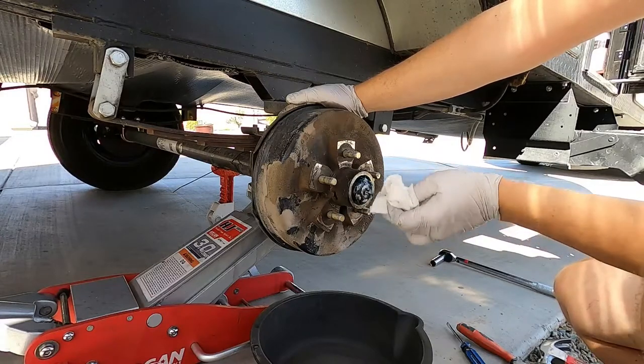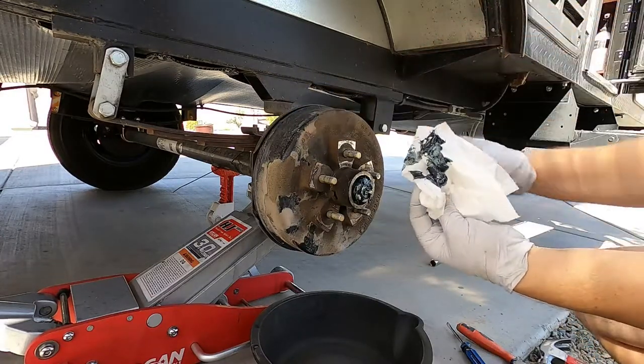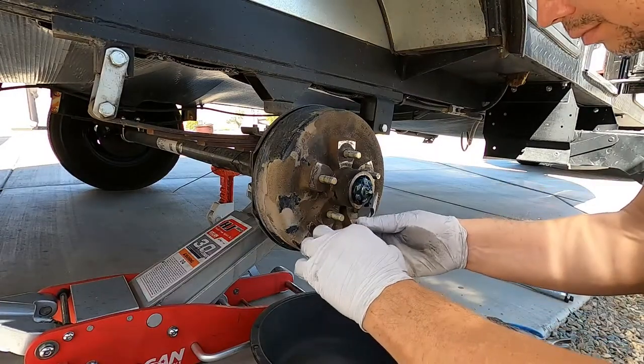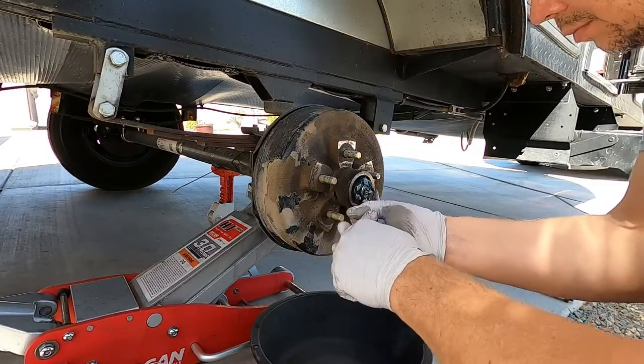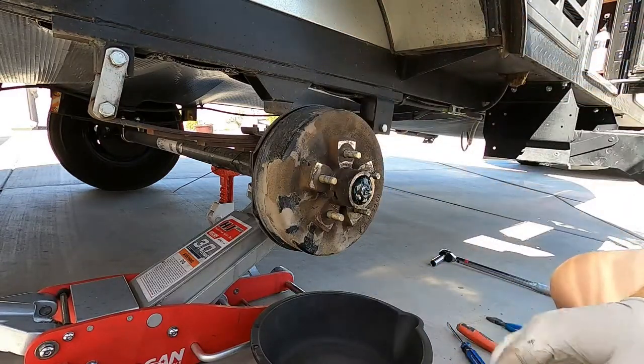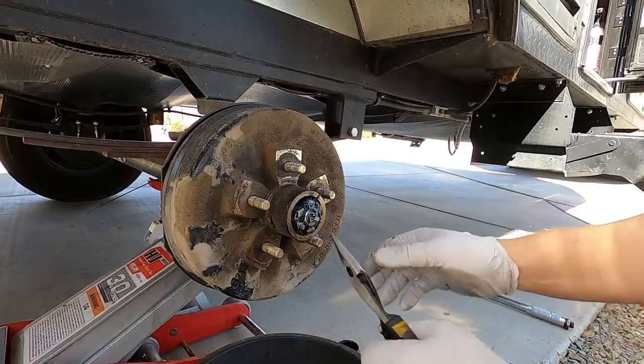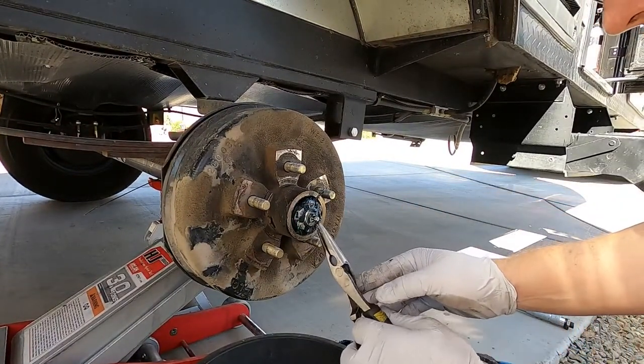This grease had probably been in there about a year, year and a half, two years tops. Now I'm taking the cotter pin out — it's actually to the side of the castle nut, not in the center of the spindle.